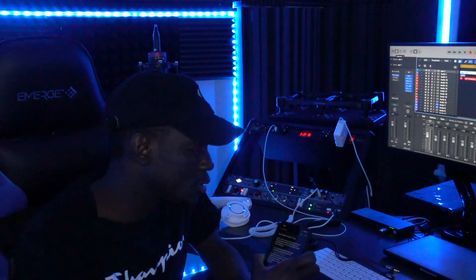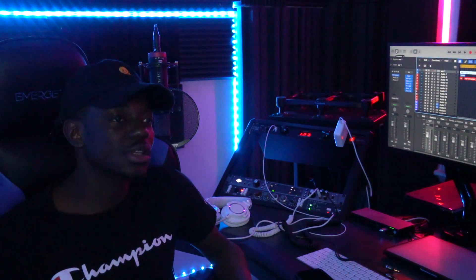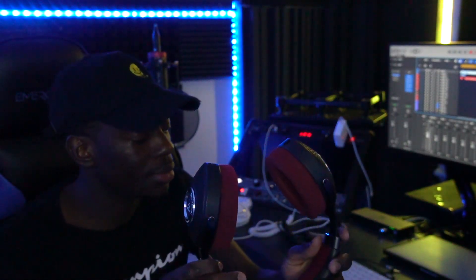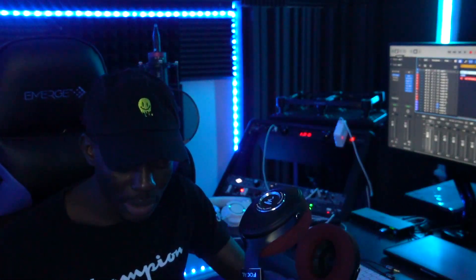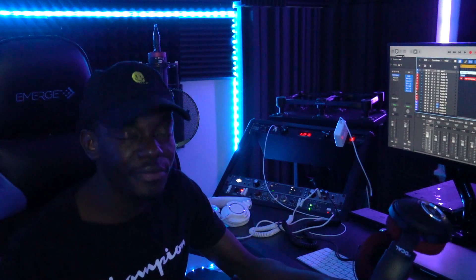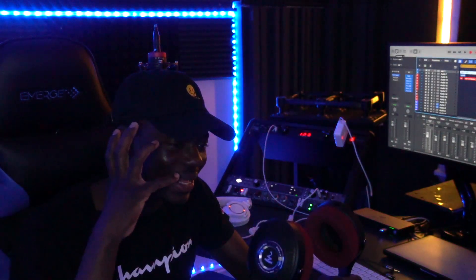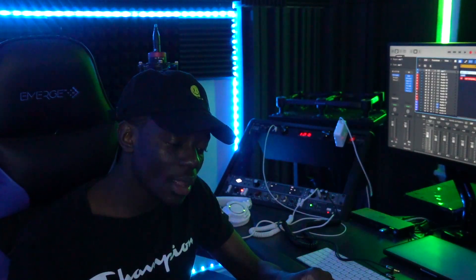One thing I noticed using these headphones is that they are great quality. They really do a great job — they bring out clarity in my mixes. It feels like speakers in your ears, very clean and neat.